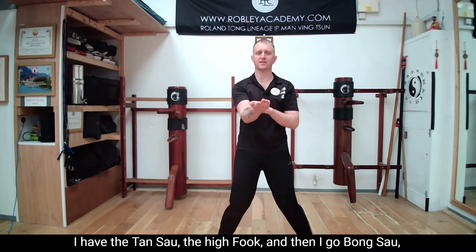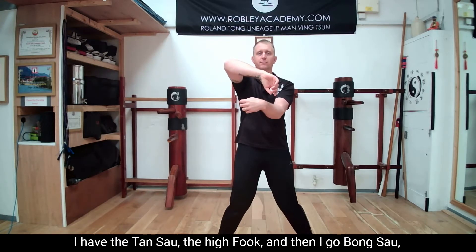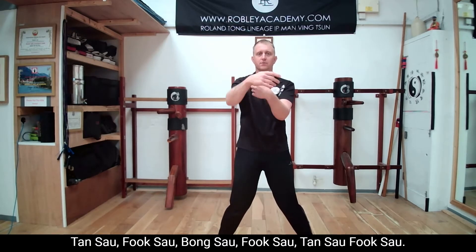Now if I put them both together, I have the Tan Sao, the high Fuk, and then I go Bong Sao, Fuk Sao, Tan Sao, Fuk Sao. Bong Sao, Fuk Sao, Tan Sao, Fuk Sao.